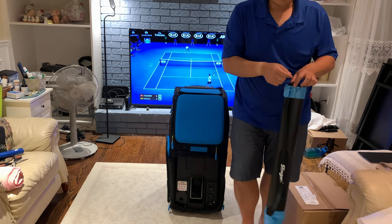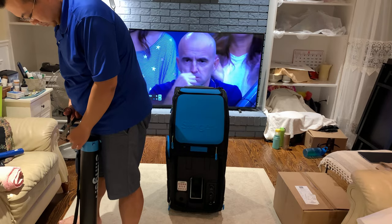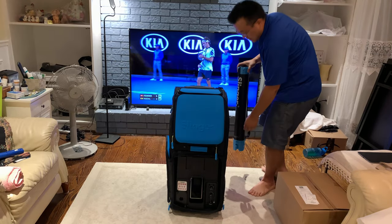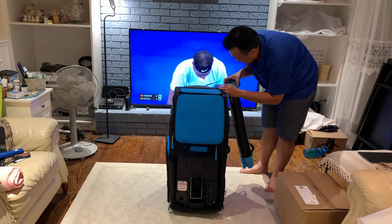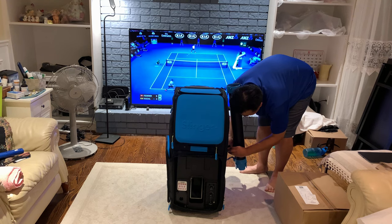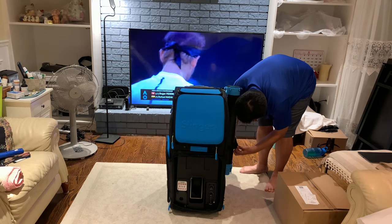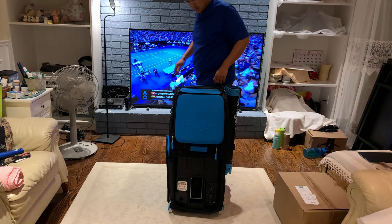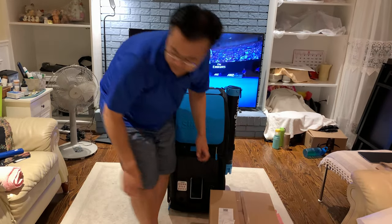I'm trying to attach the ball tube to the outside — let me remove the tag first, since I definitely don't need to return this. So far I'm actually quite happy with the Slinger Bag; it feels very elegant. After some struggling with finding the right hook, I hook it at the top, and there's also a belt at the bottom to lock it. That said, when transporting from home or the car to the court, maybe I'll still put the ball tube inside.